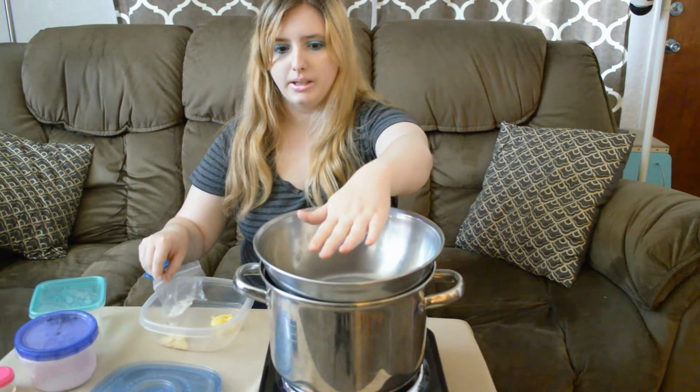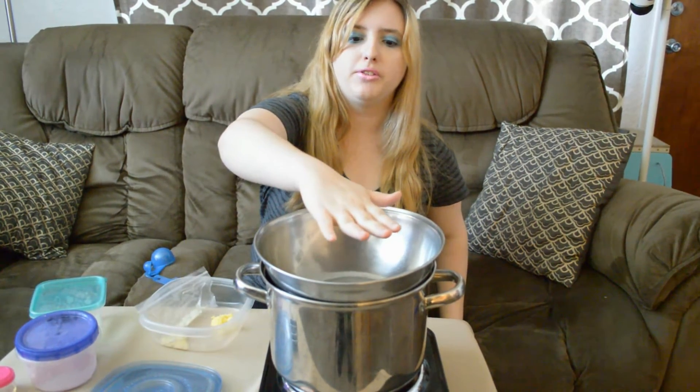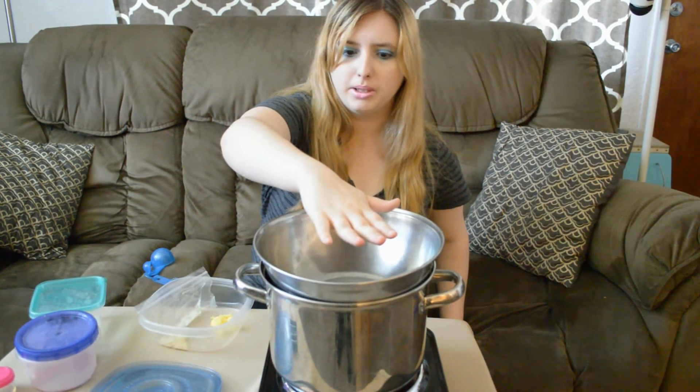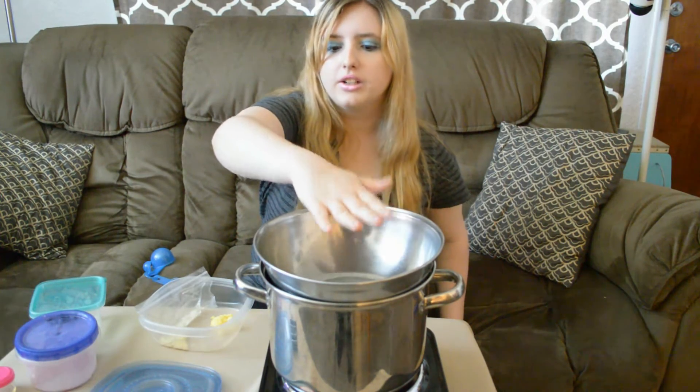It needs to heat up. So you'll want to check it by placing your hand above it — just above it, not right on it, but above it. It's not heated yet.